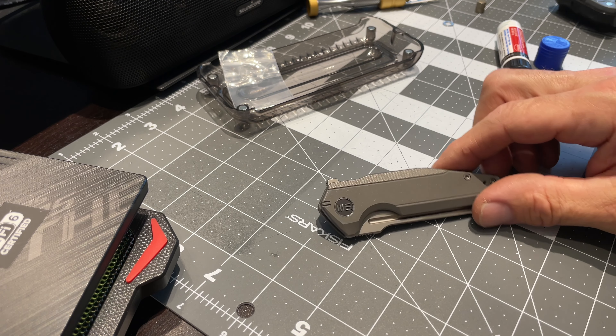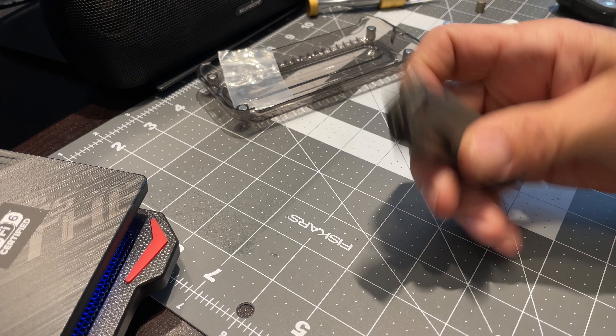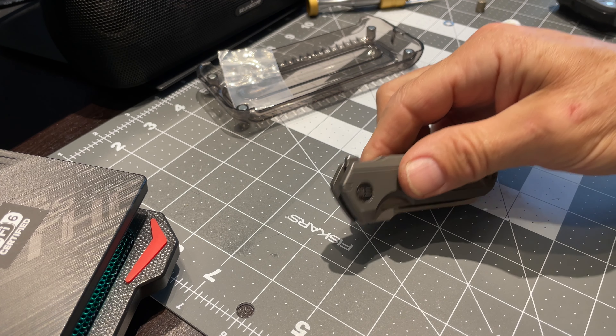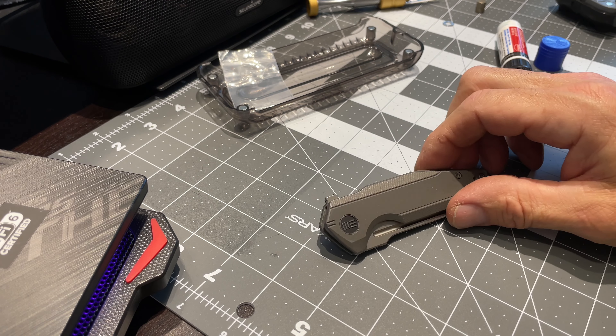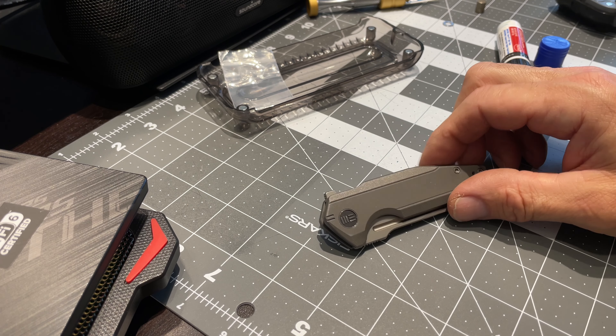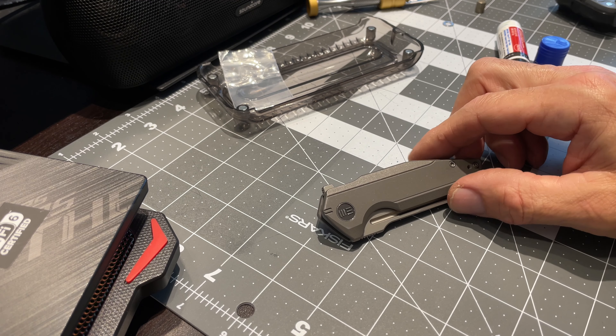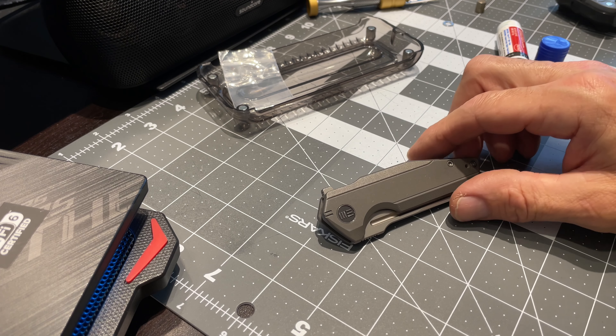Like and subscribe! I will keep on repairing knives as I find issues with them. I'll do the Black Opus next — I just have to go to work and make the money to buy the knives. Alright everybody, take care!